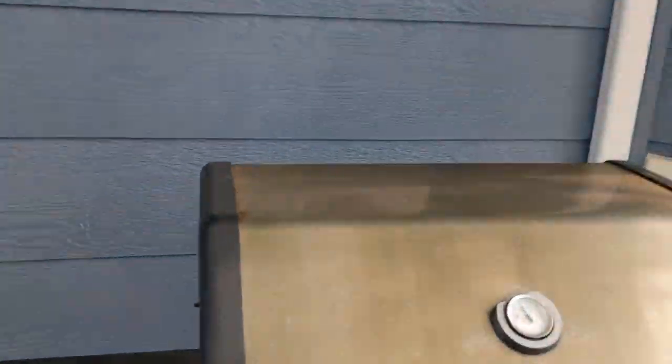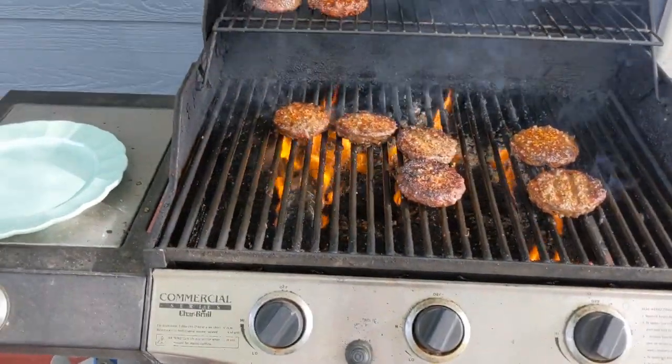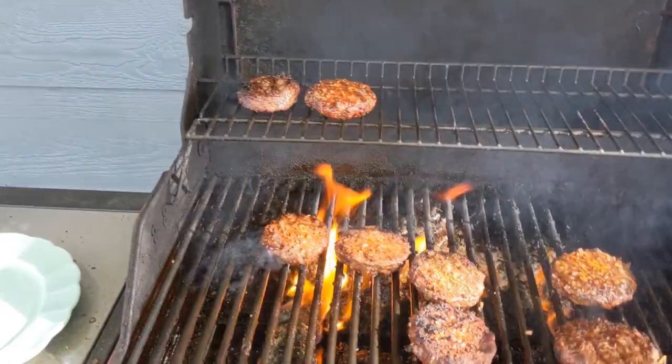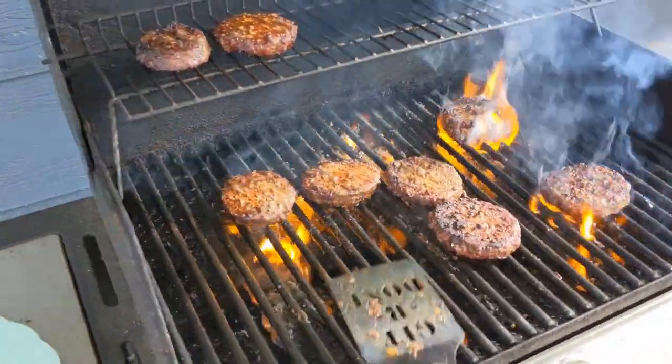It looks like the hamburgers are ready, so let's dish these up and eat. Until next time, guys, I will talk to you later. Be consistent, express gratitude, and enjoy every mile. Bye-bye.